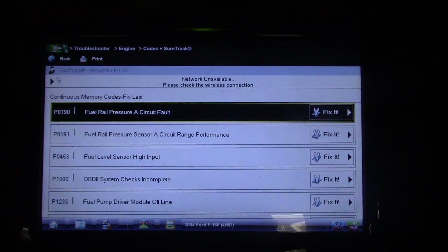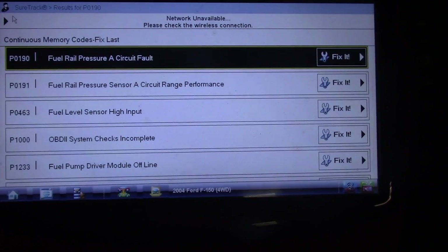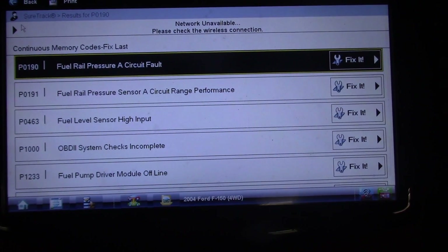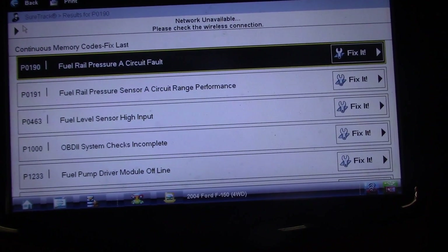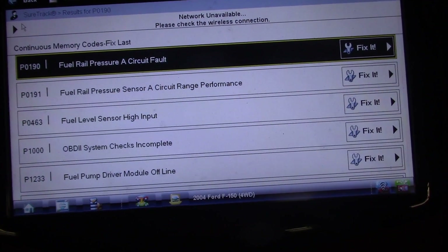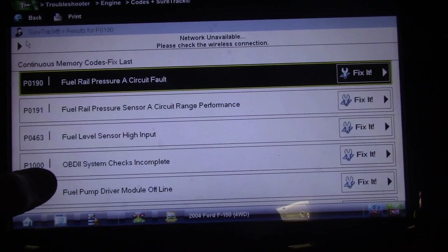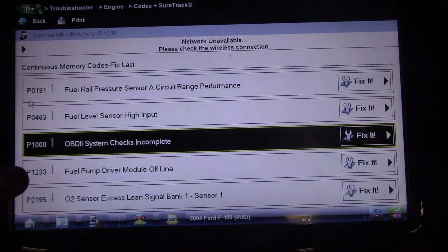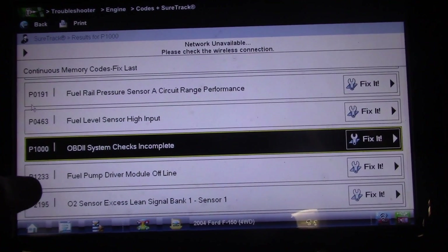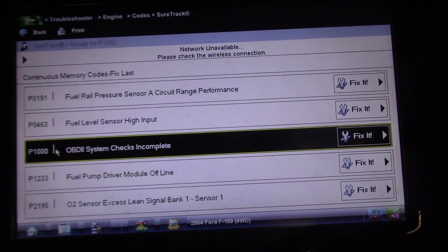Before I start this up I just want to get some trouble codes. We have P0190 fuel rail pressure A circuit fault, P0191 fuel rail pressure sensor A circuit range performance, fuel level sensor high input, OBD system checks incomplete, fuel pump driver module offline, and an O2 lean signal.